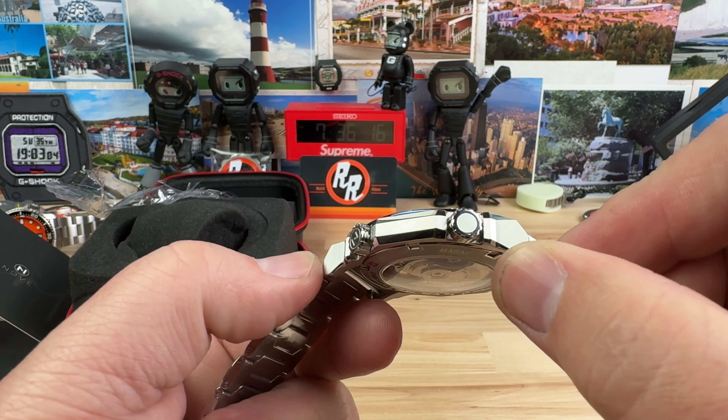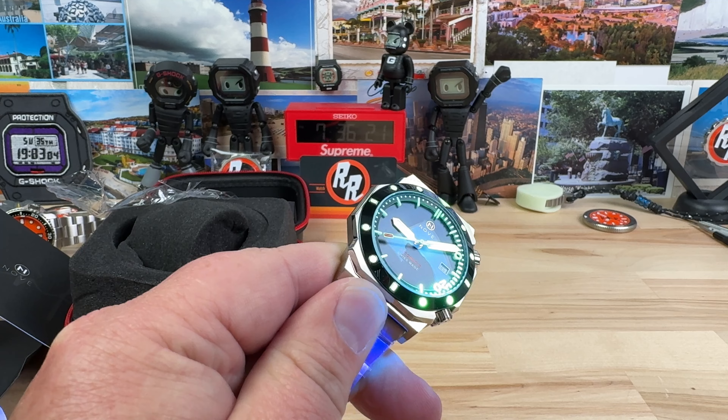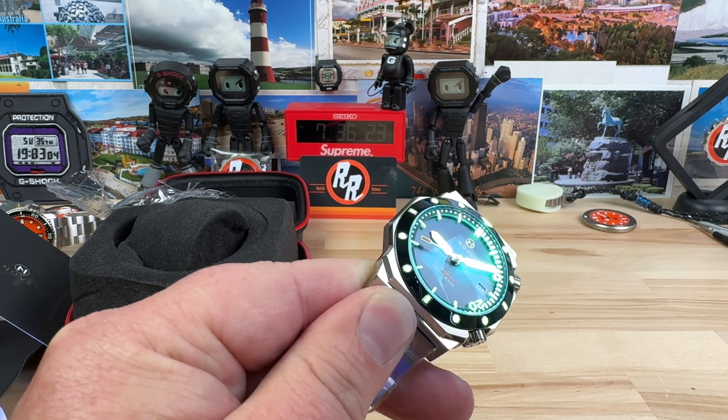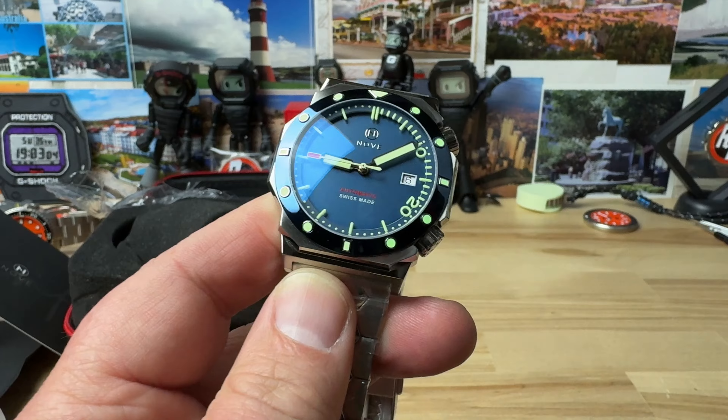I'll get this thing sized up for a full video, but it might not be too long before I post the video because I am darn near real time — I'm really low on videos that I have made. Usually I have like 20 of them made, but I don't have that many made right now.